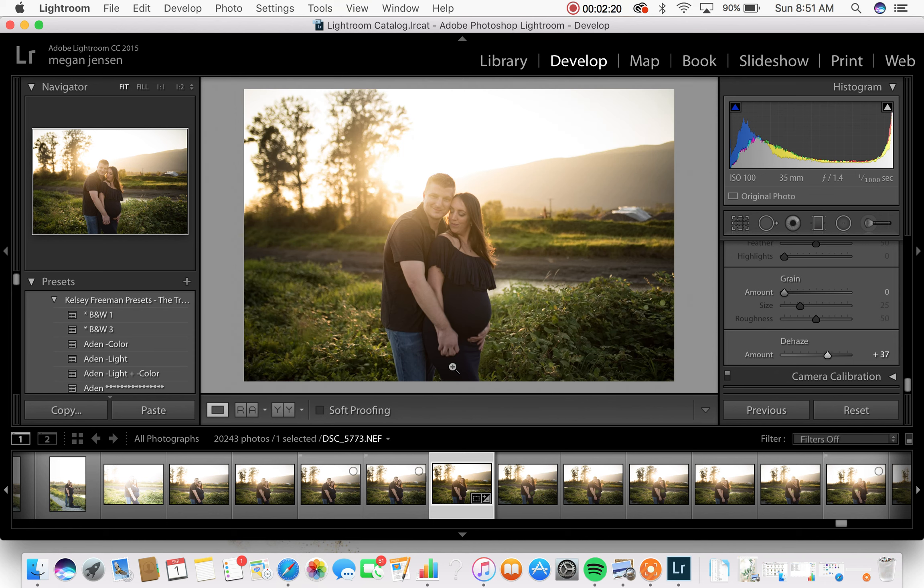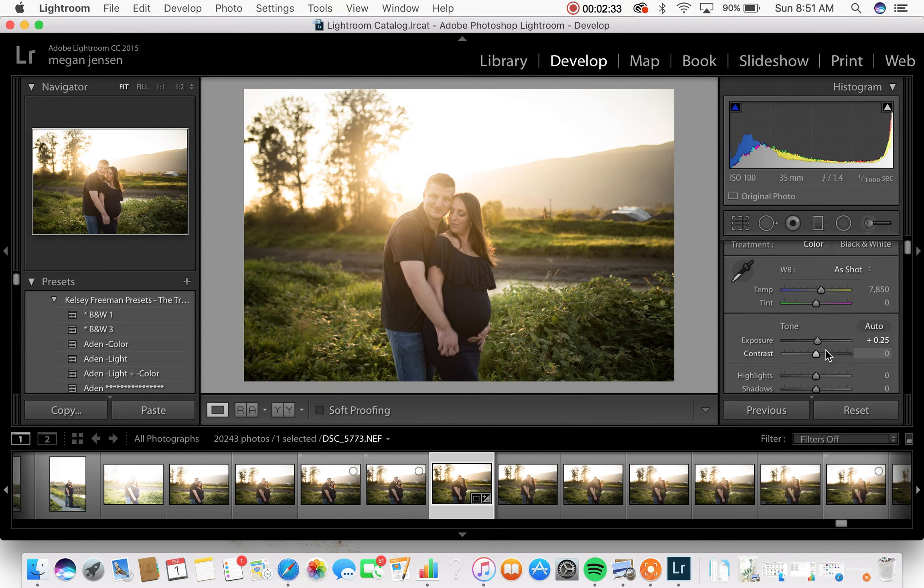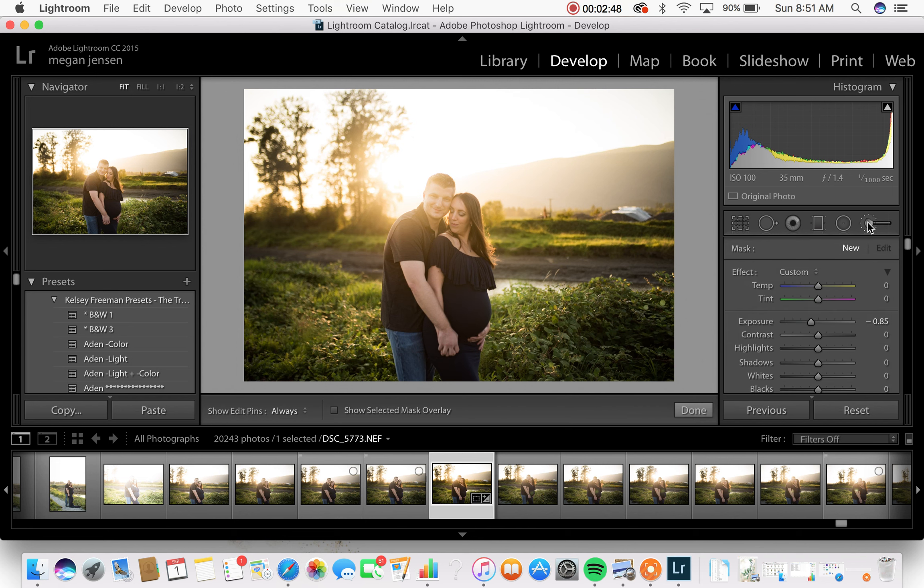We're gonna dehaze this a little bit - it's gonna look really dark so I don't want to do it too much, but you can already see it's sort of given this a little bit more depth in color, especially in and around here - kind of sharpened that up a little bit. The next thing I'm gonna do is sort of lighten it back up, but I'm gonna be a little bit careful with my exposure level - just give it a little more life. Then I like to take down the contrast a bit; the contrast tends to make it really yellow so we'll fix the color after.